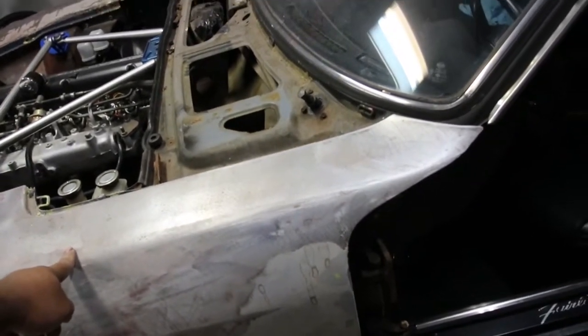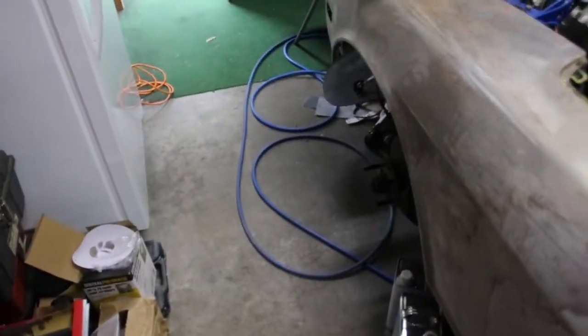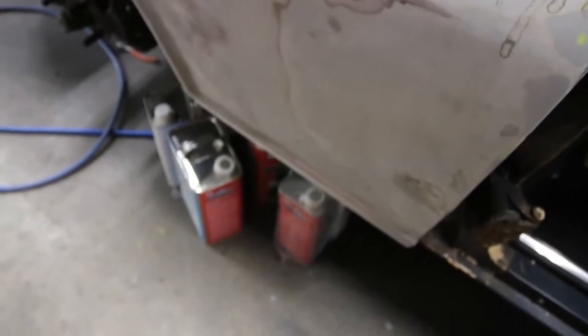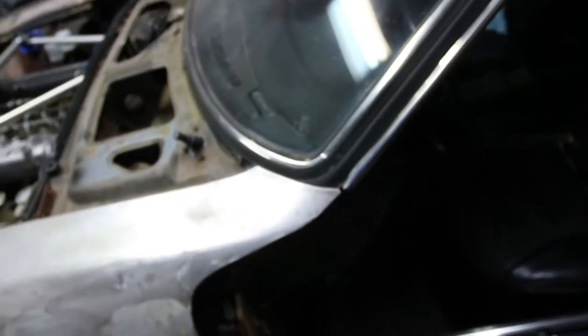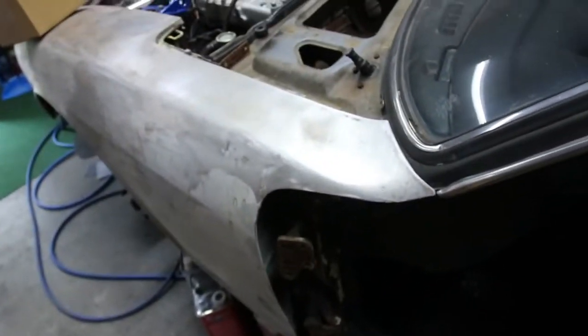My driver-side fender on the original was especially messed up. This new one has a little bit of filler that I didn't know about when I picked it up — not too bad, I should be able to smooth it out. And I found out why my door was so hard to open.